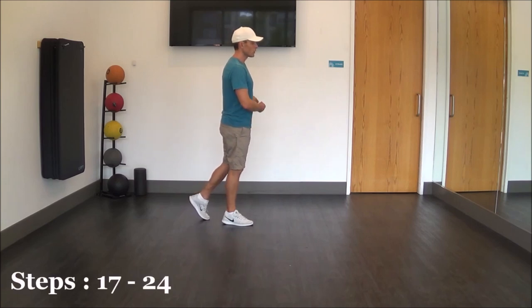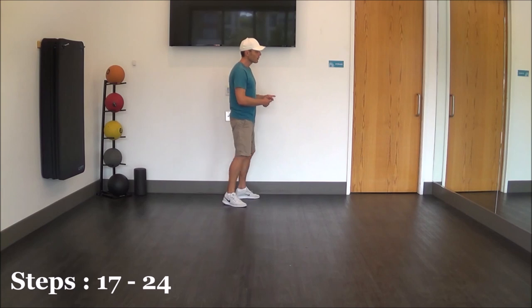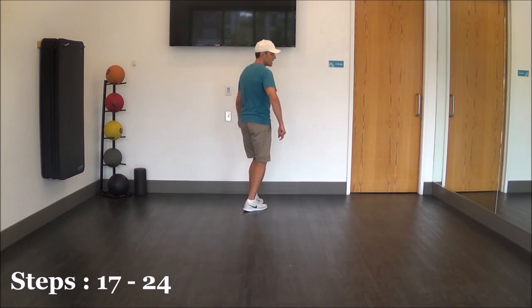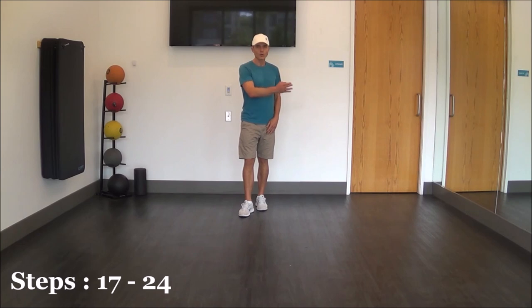Now at the beginning of the third eight count, we're going to do a grapevine to the left: out, behind, out, together. And now we're going to do some heel-toe swivels — swivel heels, toes, heels, and toes. On the last one, we make a quarter turn with our right shoulder to be facing our 6 o'clock wall.